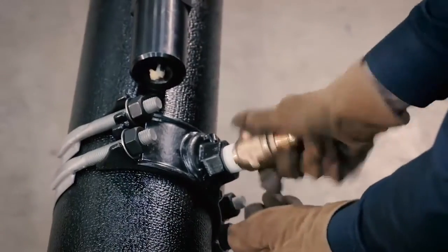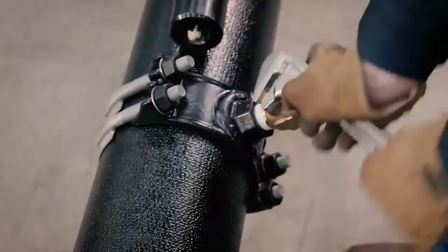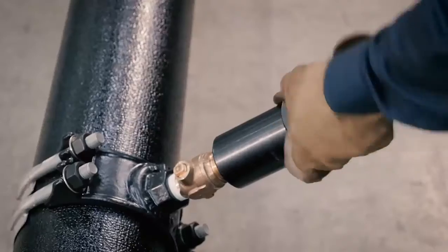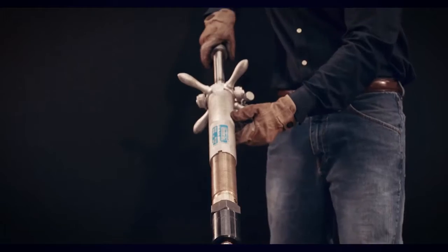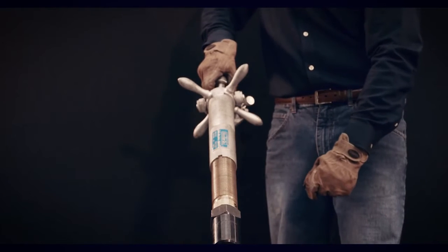Attach the drilling machine and machine adapter nipple to the fitting that is to be drilled through. Advance the boring bar until the drill or pilot drill contacts the pipe to be drilled. Retract the boring bar a slight amount.